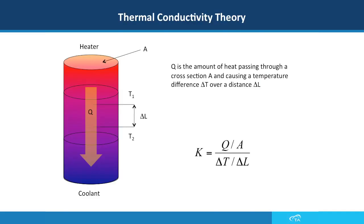As you can see in this slide, the sample has a thickness of delta L, and there is a temperature gradient of 30 degrees centigrade applied to it. There is a heater on the top and a coolant on the bottom that applies that temperature gradient to the sample. We then measure the amount of heat that passes through the cross section of the sample and causes the delta T temperature difference.